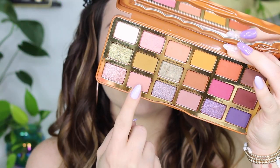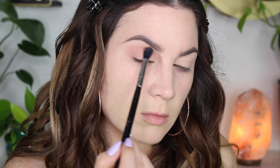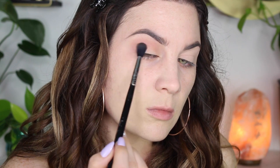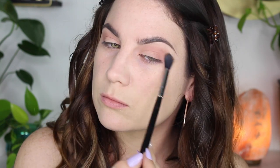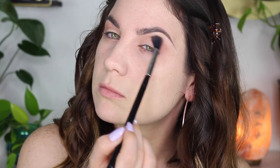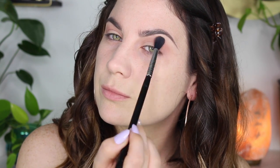Hello everybody and welcome back! Today I'm going to be doing look number three with the Too Faced Pumpkin Spice palette. Starting off, I'm taking A La Mode, putting that in my crease and in my outer V, and fluffing it outwards. This is going to be my transition color. I will link my first two videos in cards throughout this video if you guys are interested.